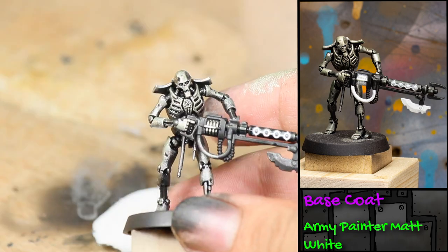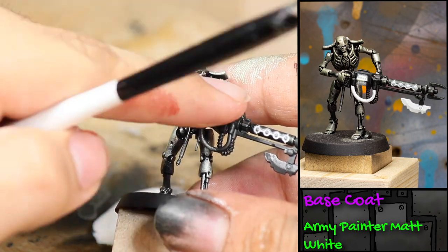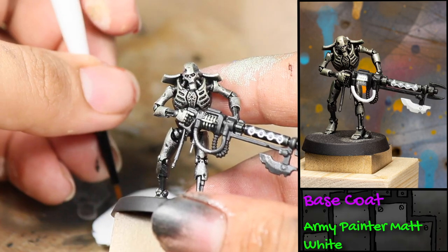The paint is very thinned down so it may take a few coats, but the nice thing about pin washing is that the paint is going to flow where you want it, so you shouldn't have to do a lot of cleanup.